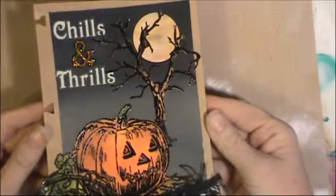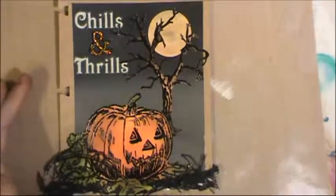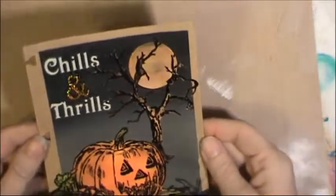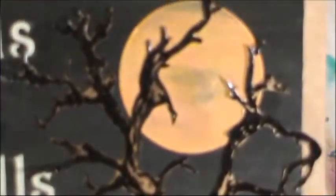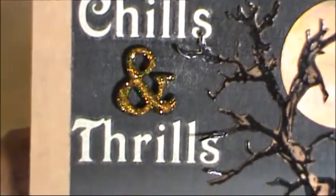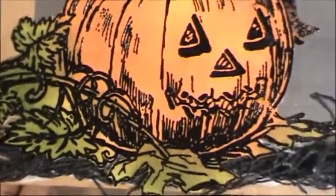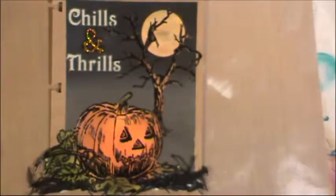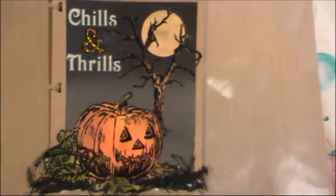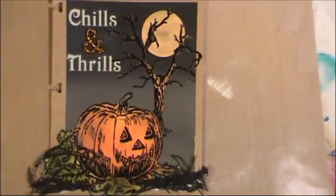And there we have it — Chills and Thrills! I think that ampersand looks really cool with that glitter on there. This is obviously going to take a little while to dry because we still have some wet gel medium down here. I hope you've enjoyed watching this process for my carousel card number three — and here's some close-ups. Thanks for watching! If you're not already a subscriber please hit that subscribe button, like and share, and as always feel free to comment. You can find me on my other social media by looking for the links in the description box below. Take care, have a great day, bye!